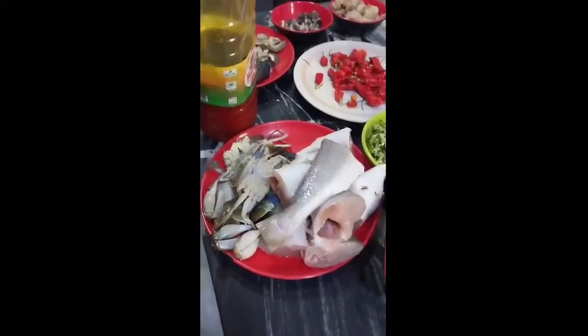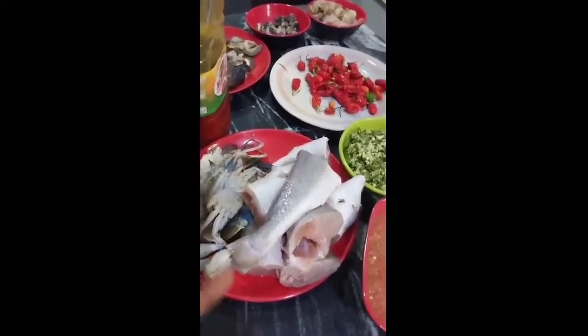Hello YouTube family, welcome again to my YouTube channel. On today's video I'm going to show you guys how I make my own seafood okra. I've been crazy for seafood okra for about two weeks now, but today I'm finally less busy so I decided to make mine. Different people have different recipes and different ways, but this is how I make mine and enjoy it.